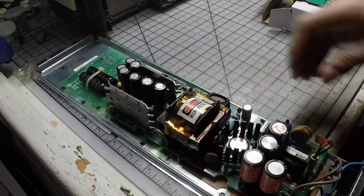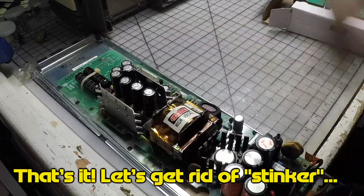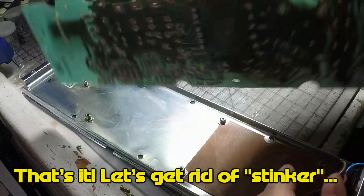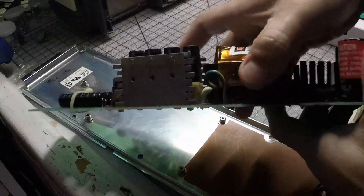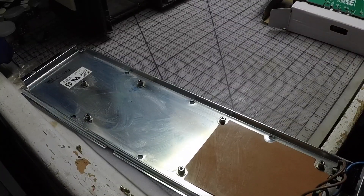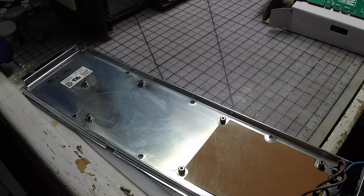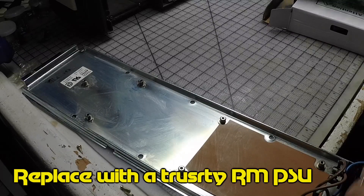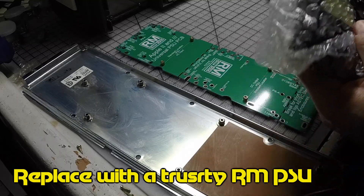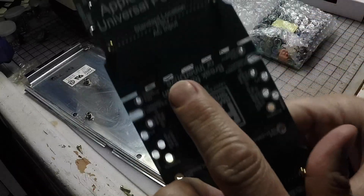I don't want this power supply anymore. It's smelling too much and I don't want to have it around, so bye-bye. But I had a plan — let's welcome the nice Reactive Micro universal power supply. Let's do this.